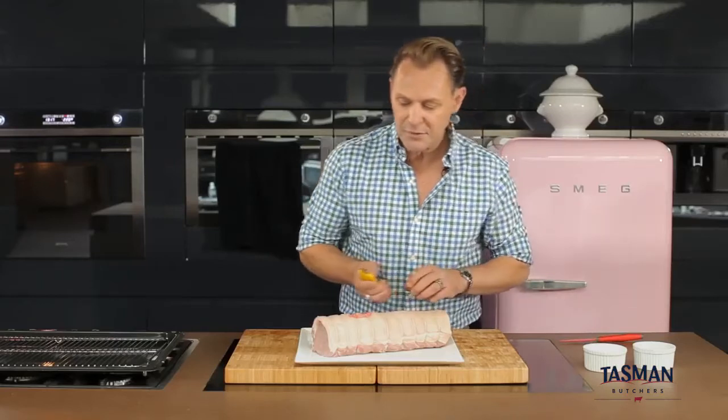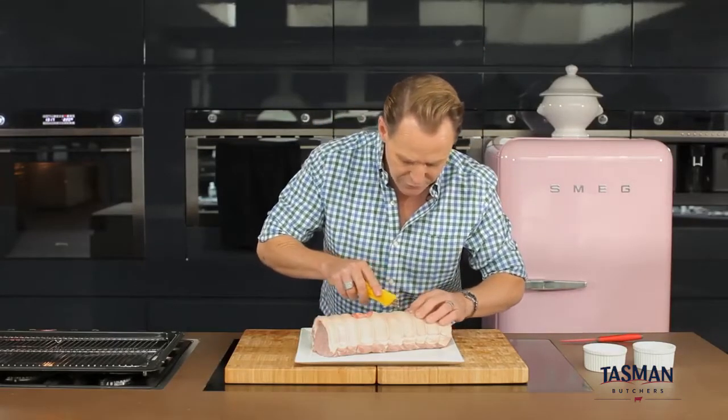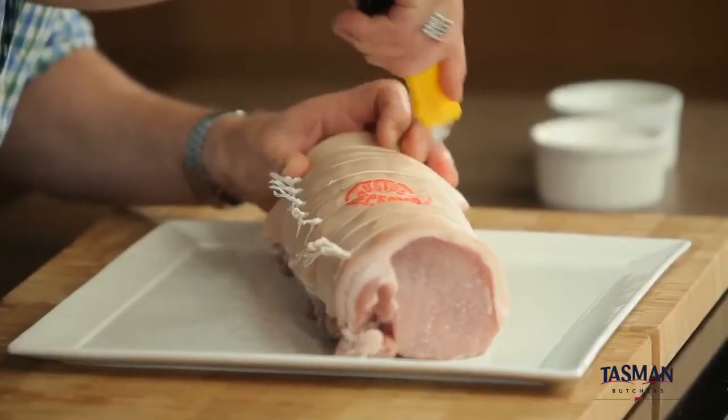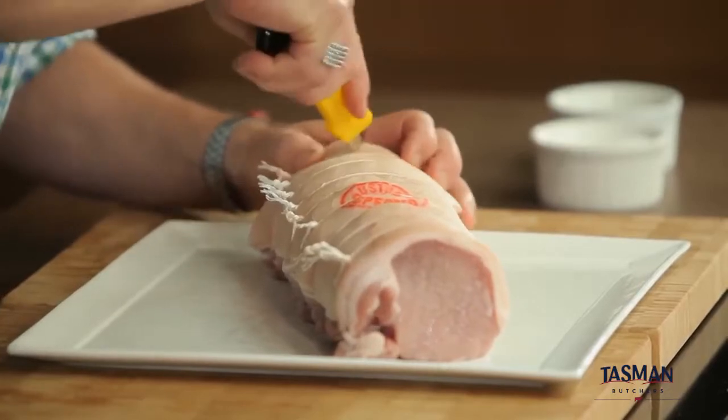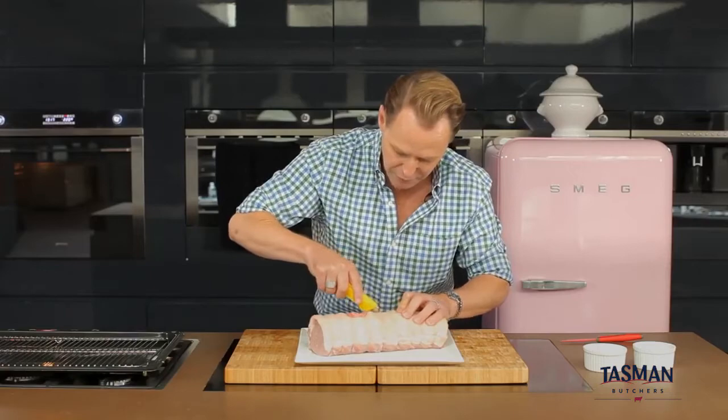So this one here, I'm just going to take my retractable blade knife and just deepen a few of these scores so that I can get more crackle coming up, being careful not to cut the skin while I'm doing that.